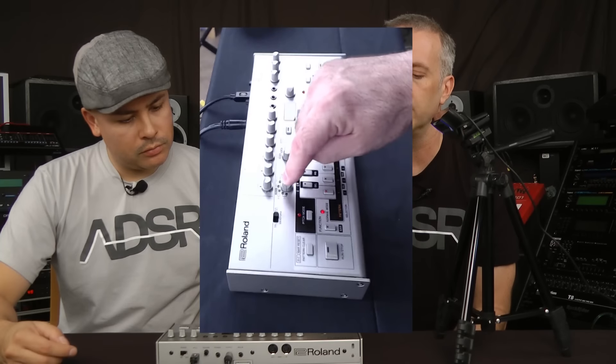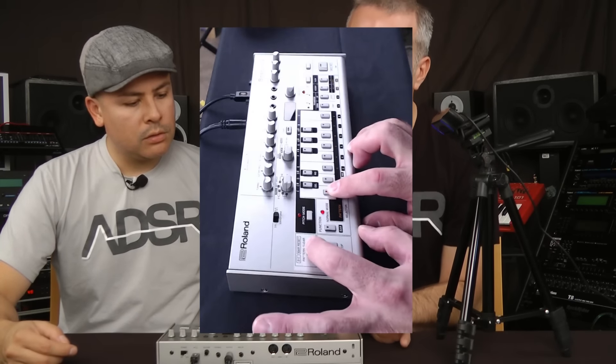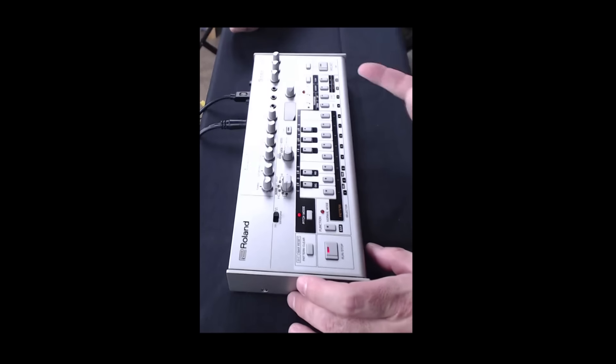Let's see if it does work the same way. We'll put it in write mode, go to pattern bank number one, select pattern number one, and hit clear. We haven't even looked at the manual so there might be some hiccups, but that should clear it — which it looks like it did. We'll put it in pitch mode, which is where you input the notes.